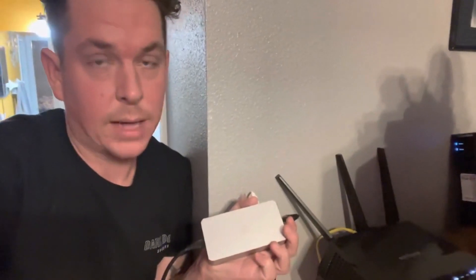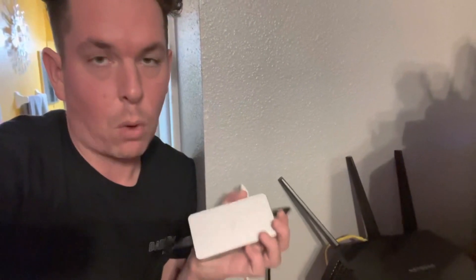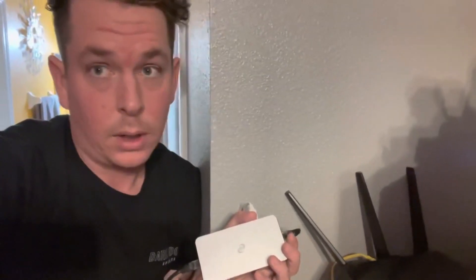A lot of you have been asking questions on how exactly I set up the network. When I did the video I only did a little drawing, so I figured I'd take a few minutes tonight to show you exactly how I have everything set up with the hardware. We're going to walk through that step by step. Pardon the mess — this is in my room and I wasn't going to set everything up just to record a video, so deal with it.